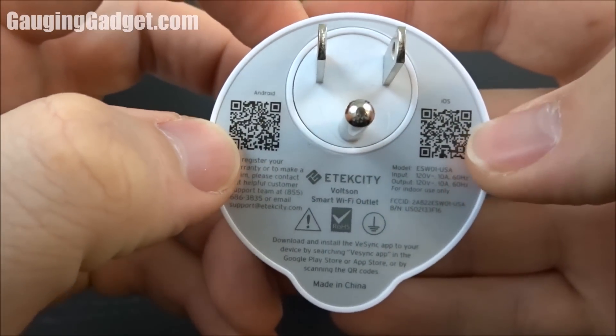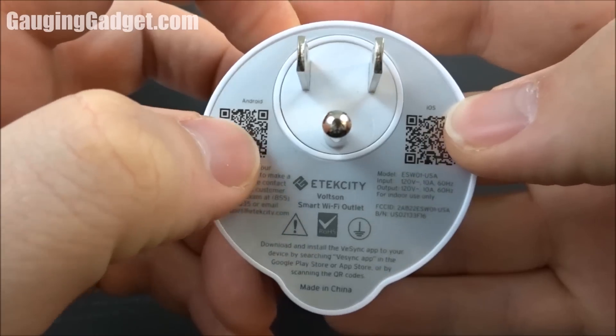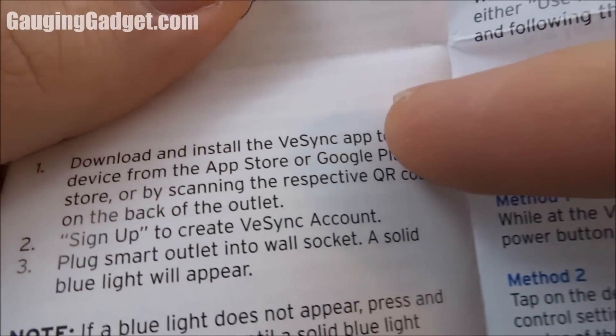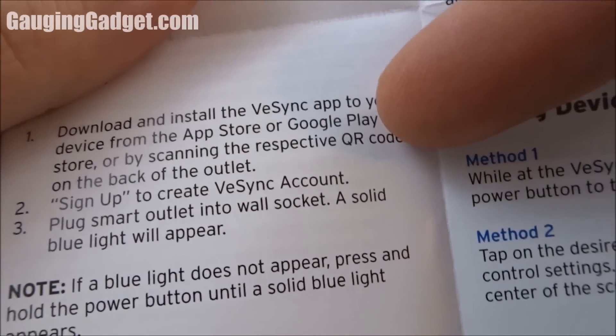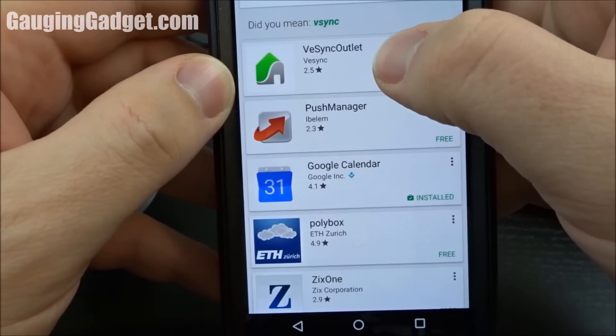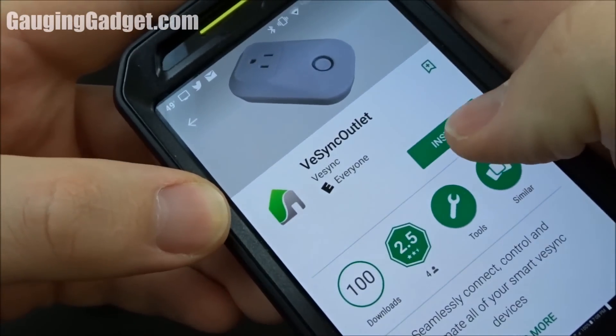You can scan these, depending on the phone that you have — iOS or Android — to find the app that will control it. The owner's manual says to find an app called V-Sync. I'll be using Android, so I'll go to the Google Play Store. I found the app; I think it's called V-Sync Outlet. Go ahead and get that installed.